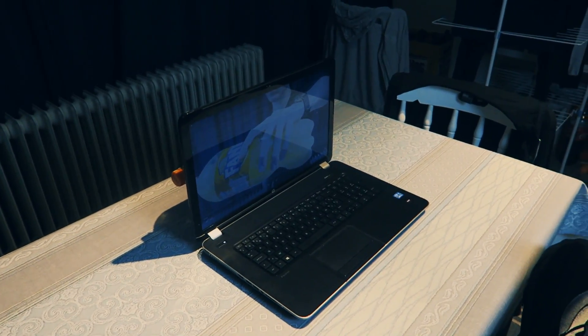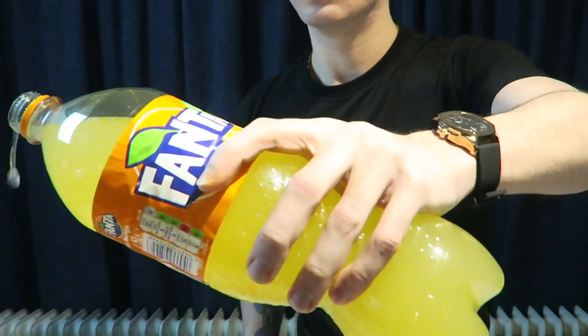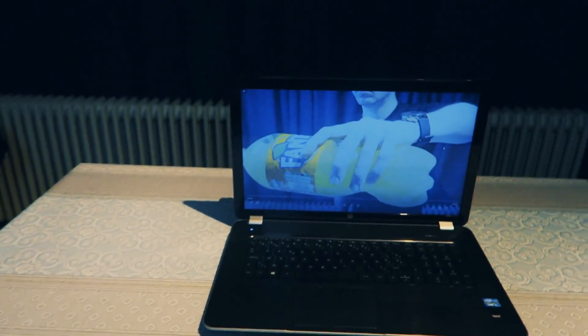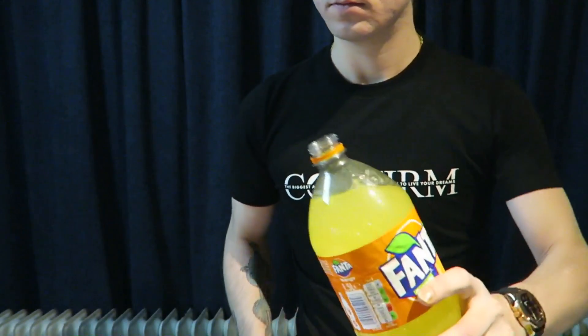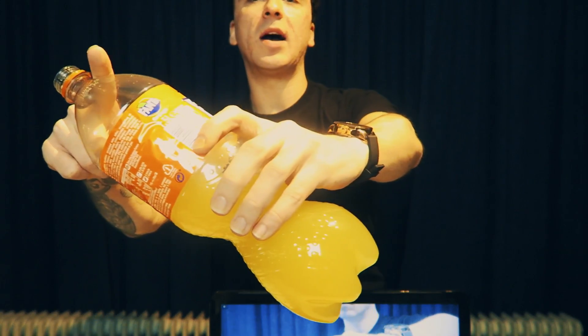What you need for this effect is basically a good light source and a tripod. Then you want to first film yourself pouring the liquid out of the screen. So what you want to do is put your tripod right here, mount the laptop onto the tripod, then take your bottle and point it out of the screen. When you're actually going to pour, you want the cap part to be out of the frame.